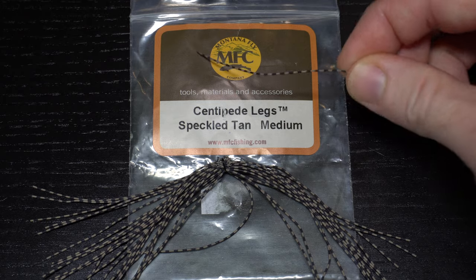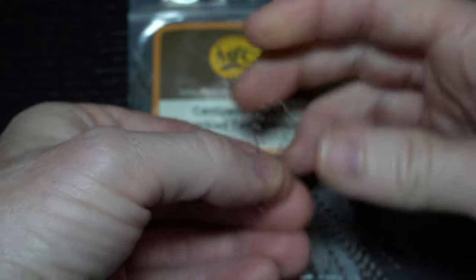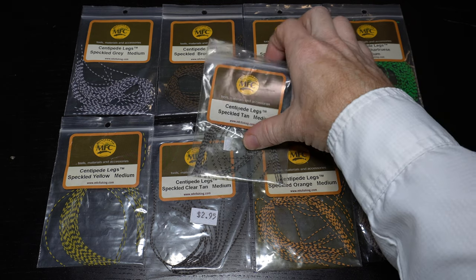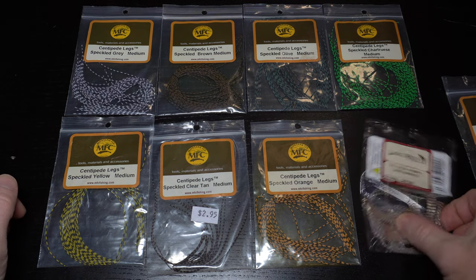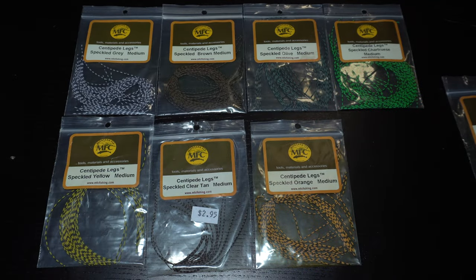Now we need one medium sized round rubber leg. Fold the leg in half and align the tips to prepare for tie-in. These centipede legs from Montana Fly Company are great — they come in a wide range of colors with speckled barring, which seems to add just a little extra to this fly. You can also use micro silly legs, which work great, but I find them to break off more often and be less durable, so it's up to you.